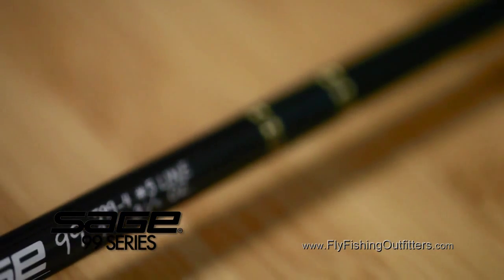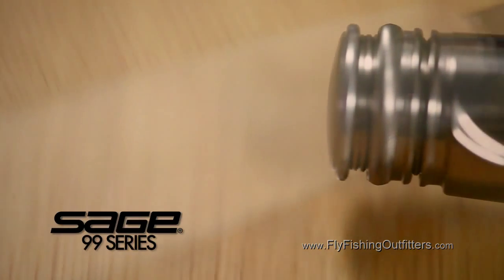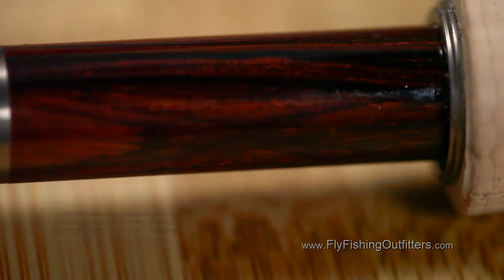Did I mention the 99s are also beautiful? Blanks are a gorgeous forest green accented with a dark green thread wrap. Reel seats are appointed with a cocobola wood insert and dark nickel colored aluminum hardware. And not to forget, Sage has a lifetime warranty.